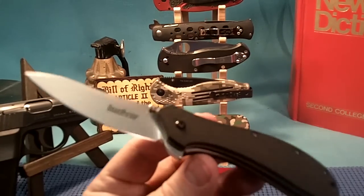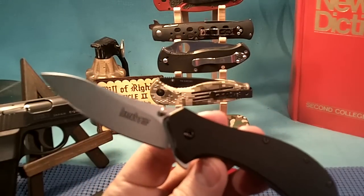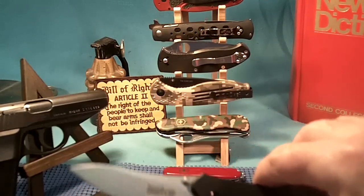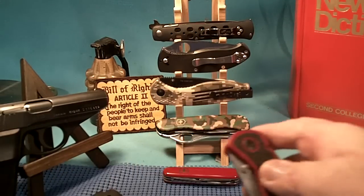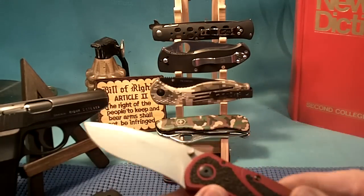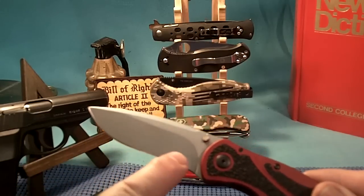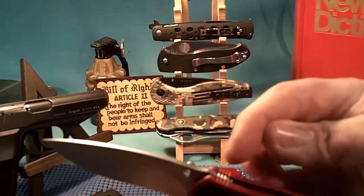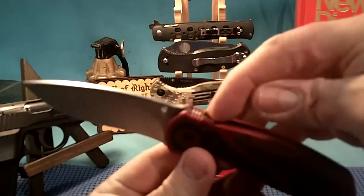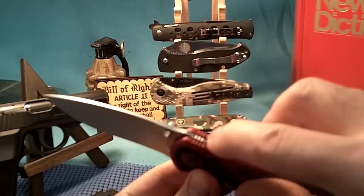It's interesting that some manufacturers choose to put saw-like notches on different parts of their knives. Here's a few of them. This is another Kershaw — the Blur. It doesn't have any saw-like notches on the blade, but it does have saw-like notches on the blade spine and on the grip or handle on top. They're kind of useless.